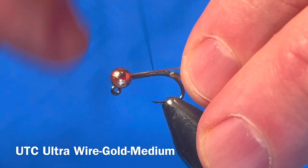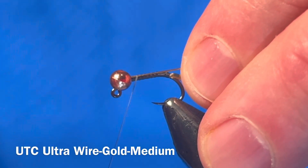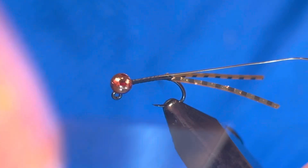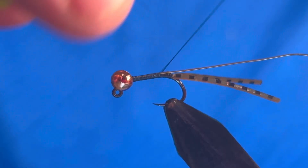Insert your wire into the slot of the bead. I like a heavier wire here to show the segmentation through the dubbing. I also like the wire to add some weight to this fly.